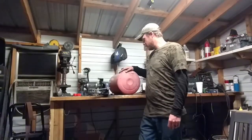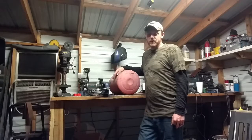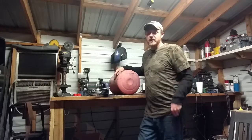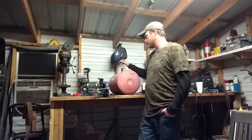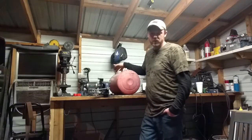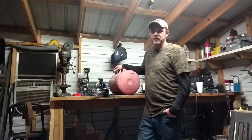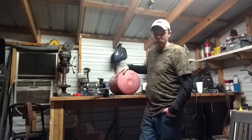Hey everybody, welcome back. Tonight we're going to do something a little different. Coming to the need on the next couple of projects, I have to heat up a lot of stock at one time — long length stock. My two-burner forge just isn't quite big enough to do that, so I decided to go ahead and build my three-burner forge.